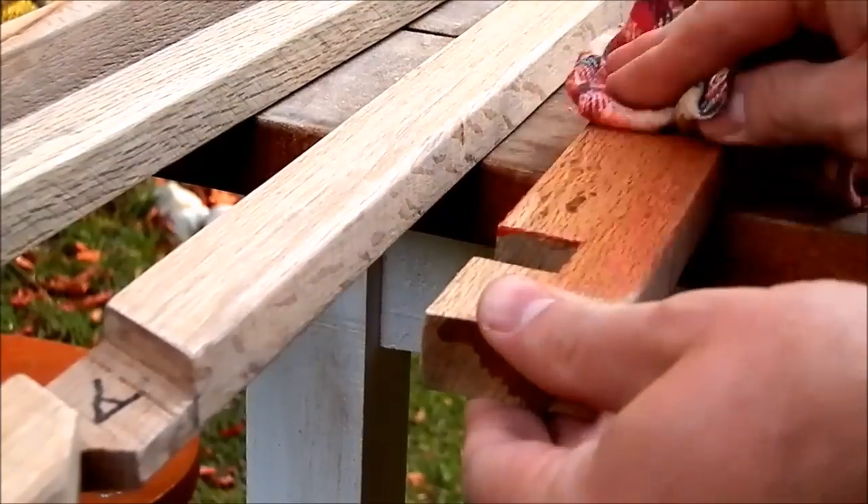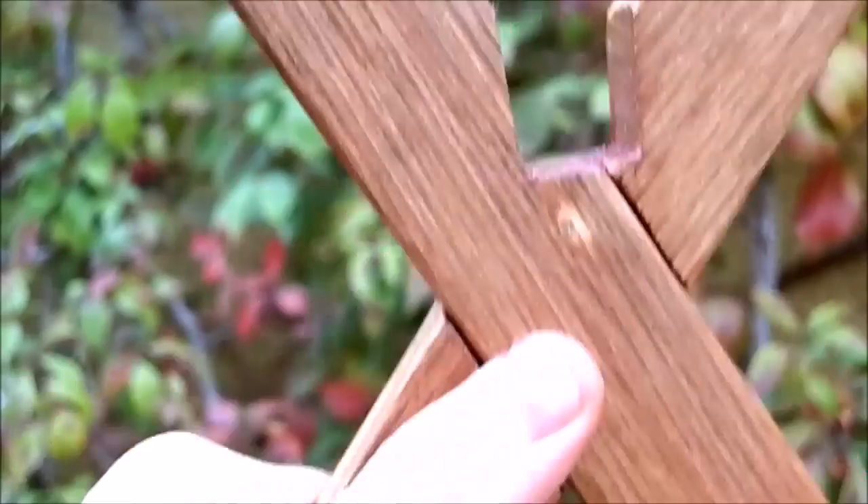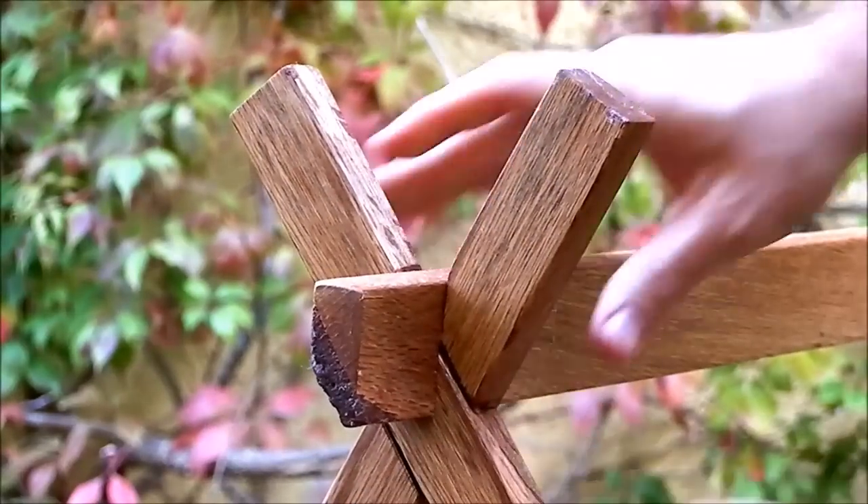I applied my homemade beeswax and oil mixture. And it fits perfectly without fasteners.